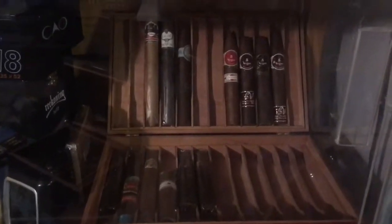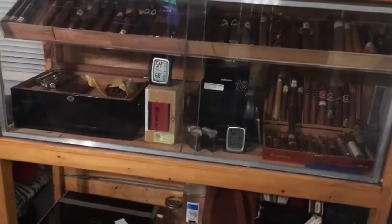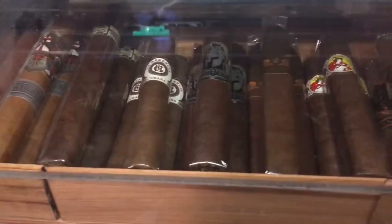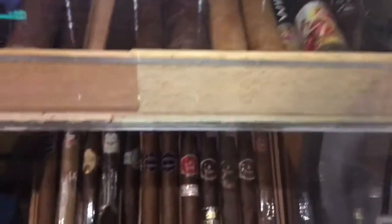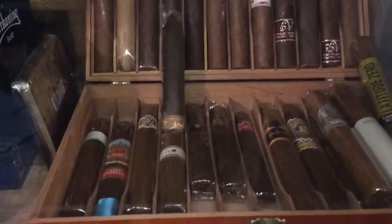I still have tons of stuff in boxes back here but I'm not going to worry about that right now. Starting off to the left I've got my Vegas Triple A's and some Alva Marias. The threes are stacked in threes, fours and then some of the ones I have more of stack up a little bit more. I've got a crap ton of cigars here. These are my on-deck ones that I'm looking forward to smoking this summer, sooner than later hopefully.